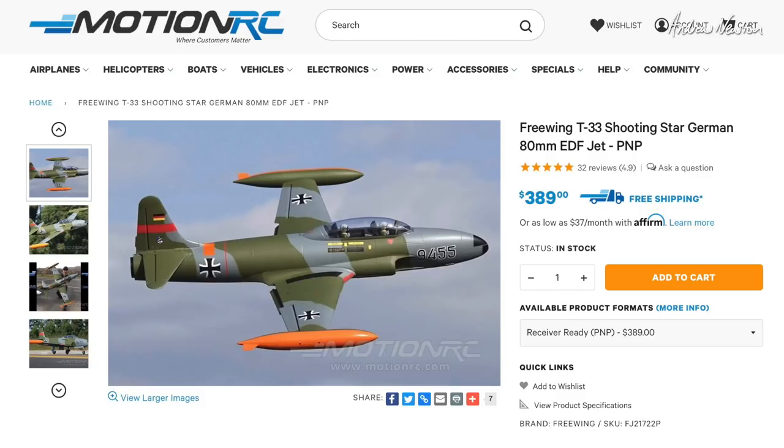This is the Lockheed T-33. I think MotionRC recently introduced a FreeWing T-33 EDF. I'm not interested in EDF so whatever I build is going to be a prop plane — similar to that style but a prop plane.